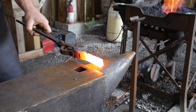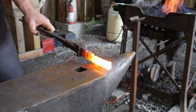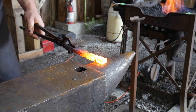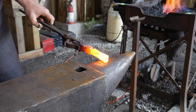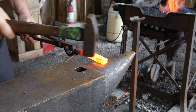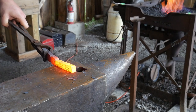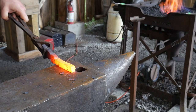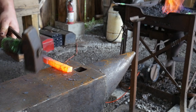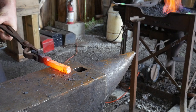Now we're going to draw down each side - that's why we had to segregate out the material. We had to separate the material and create those segregations so we could focus all of our energy on drawing out each arm of this door knocker. It's really important that you do this for your set-downs, especially if you're going to do most of the shouldering work at the anvil and don't have a power hammer.